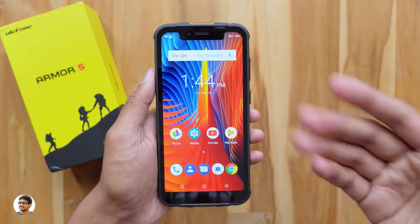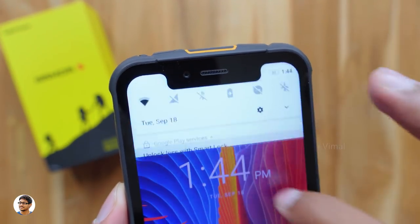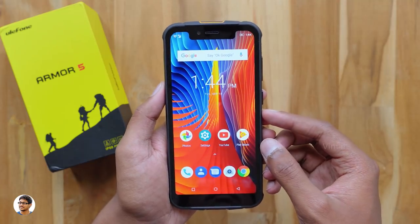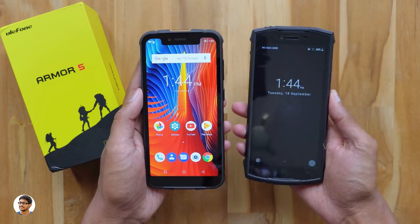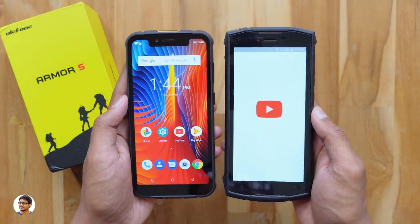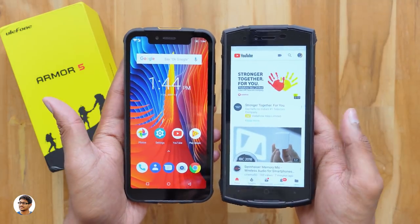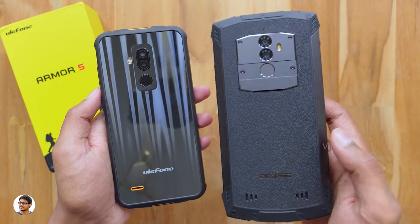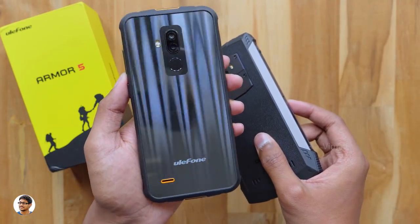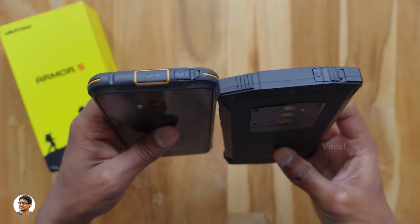The display has a notch at the top just like the iPhone X. You can access the notifications panel from the left or right areas of the notch. The display looks very nice — colors just pop. For comparison, here's the Doogee S55 side by side: both are almost the same size, but the Armor 5's display is slightly bigger and has a notch with better display quality. The S55 looks more rugged with bumpers on the corners, while the Armor 5 looks more attractive. Both are IP68 waterproof, dustproof, and shockproof.